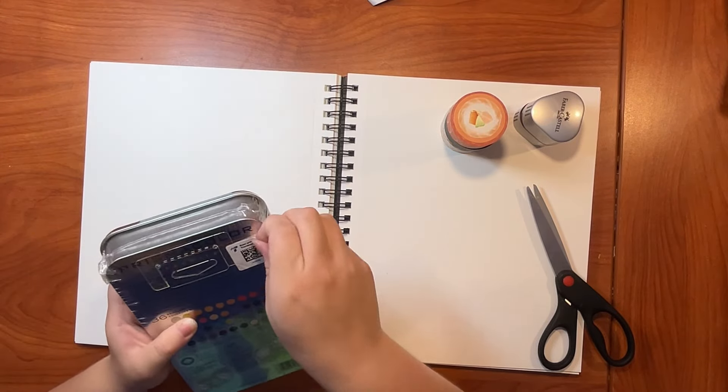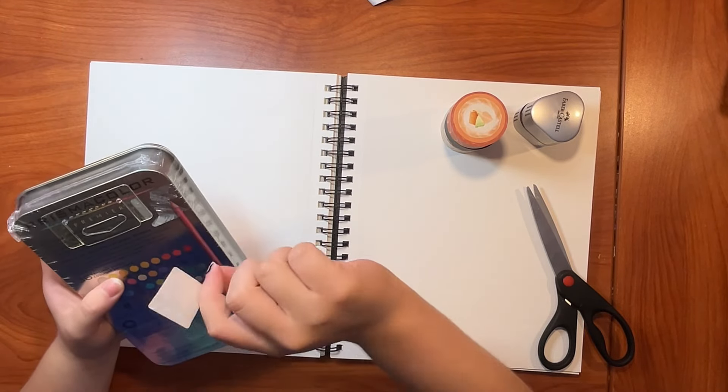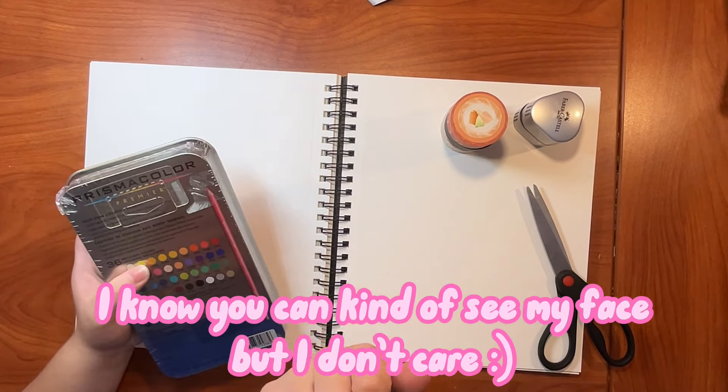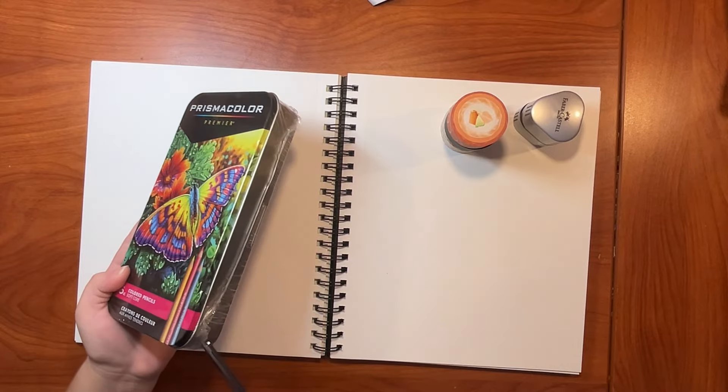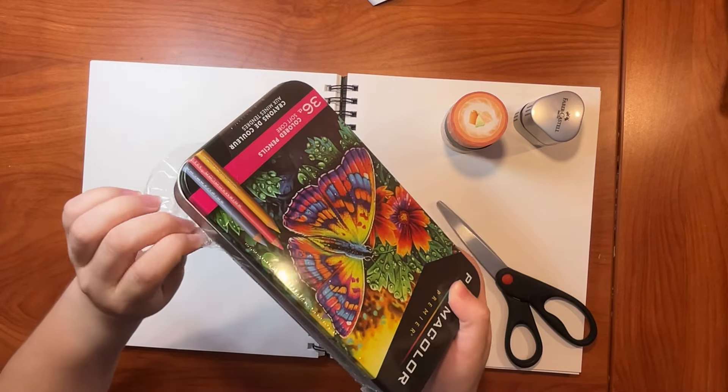I got these colored pencils because I thought it would be really cool to use on my illustrations for traditional. So I can just put marker down and then overlay some colored pencil. I wanted to try something different. And now here's some ASMR.